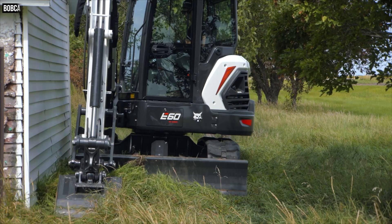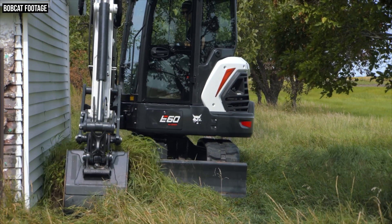Now, if you're familiar with the Bobcat excavator lineup, you might recognize the E60 model name — you might even own one. The previous E60 was introduced back in 2008 and it was discontinued in 2013. Obviously, a lot has changed in the world of excavators since the initial E60's introduction, and even since its discontinuation in 2013. So clearly, if you're going from E60 to E60, you can expect a world of difference.